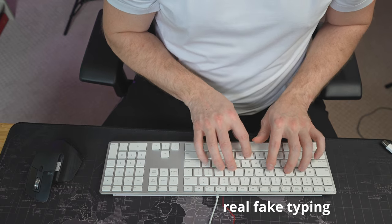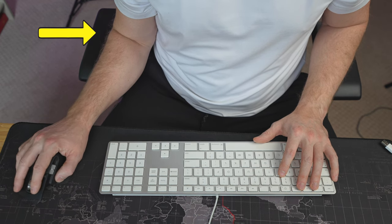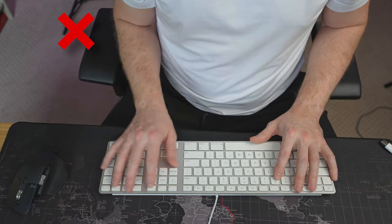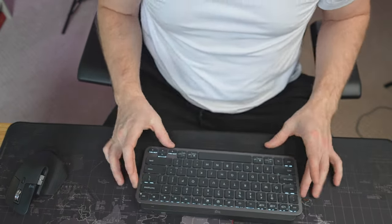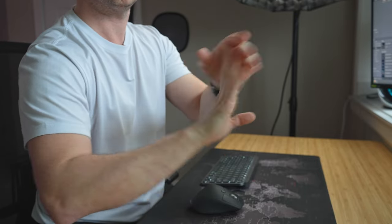Look what happens when I use a keyboard with a number pad — look where I have to put my mouse. See the angle of my elbow and shoulder? This is not a natural movement and over time, problems will develop. Look at it with the Keys Mini and mouse — much better. Over the last 20 years I have had issues with my wrists, elbows, and shoulders, probably as a result of a lack of an ergonomic workspace. That has led me here making this video.